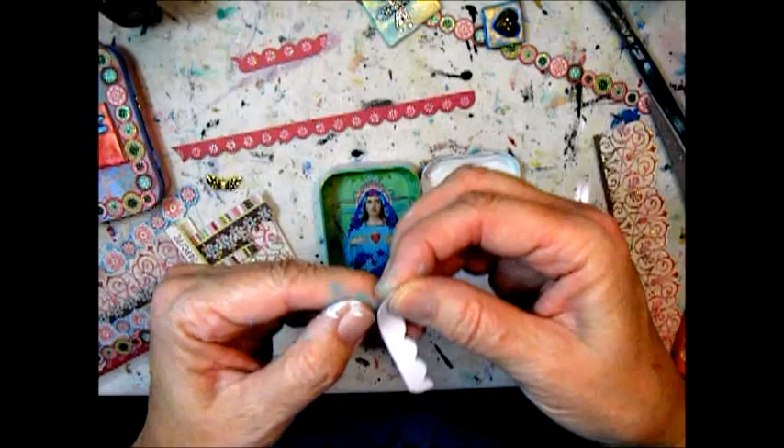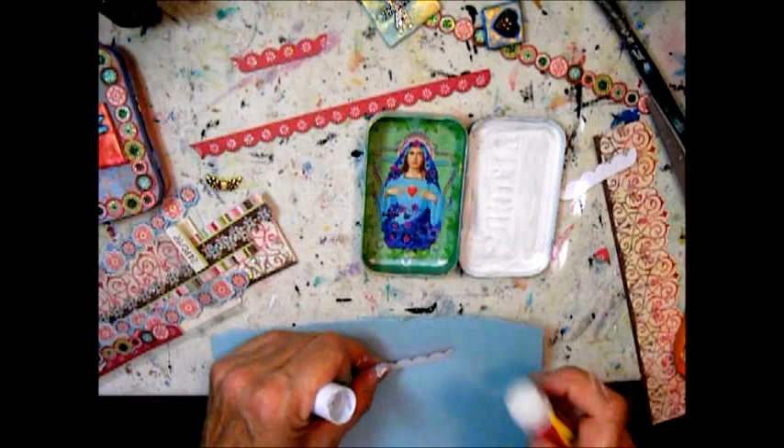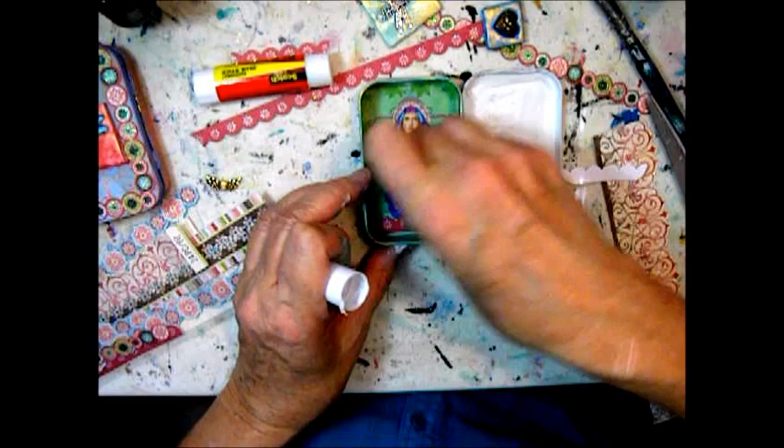I decided to use some borders from a packet that I got at Joann Fabrics, because I didn't like the way the green looked at the very edges from the paper on the bottom. So I cut these two pieces to size and I'm gluing that over.